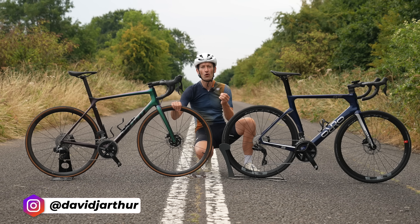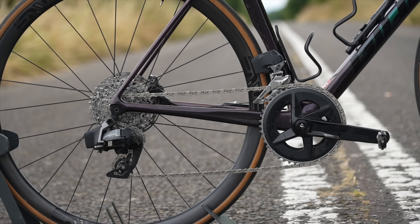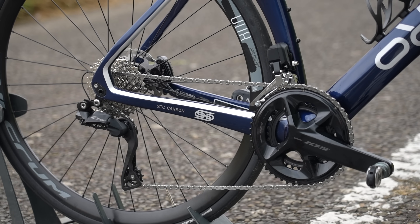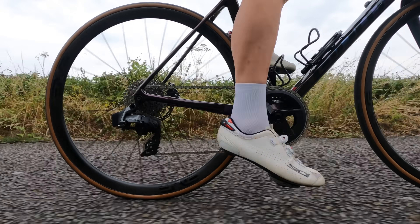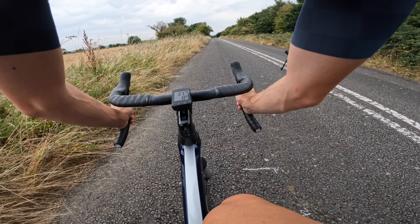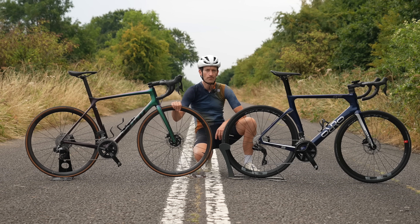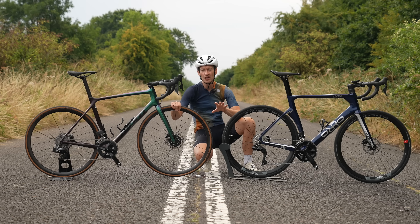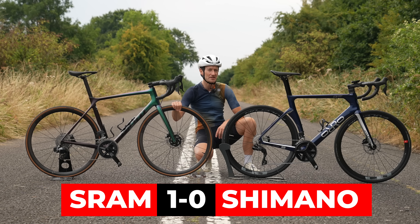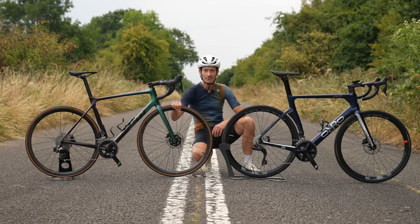This is a battle of the most affordable electronic groupsets on the market right now. On my right, the defending champion, SRAM Rival eTap AXS, and on my left, the new kid on the block, Shimano 105 Di2. Through a series of challenges — shifting speed, braking power and stopping distance, ergonomics, customisation, price and weight — we'll find out once and for all which is best and which is right for you. We'll go through each category and give one groupset a vote, or a draw, and at the end tally up the votes to see which one is the winner.